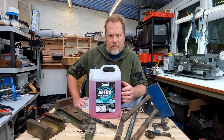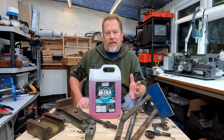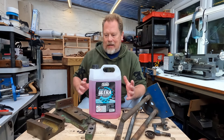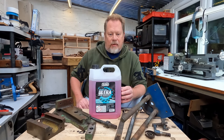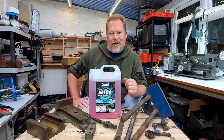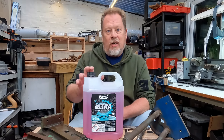I've used a lot of different degreasers over the years. My go-to one was always Gunk Original in the orange cans, which is fine - it's a great degreaser, but I always find it stinks a bit. It'll stink out of the workshop and anything you use it on. I'm in a fairly domestic enclosed environment here, so what appealed to me with this one was that it's pretty much odor-free.